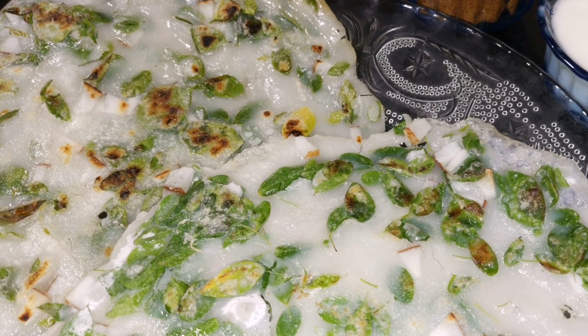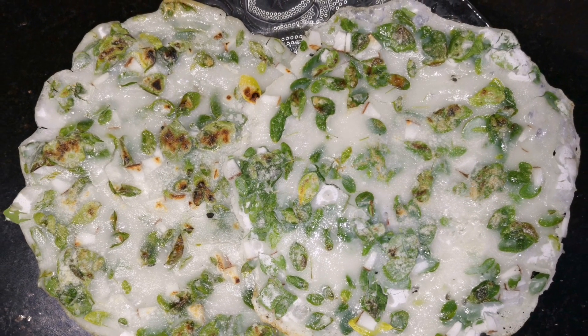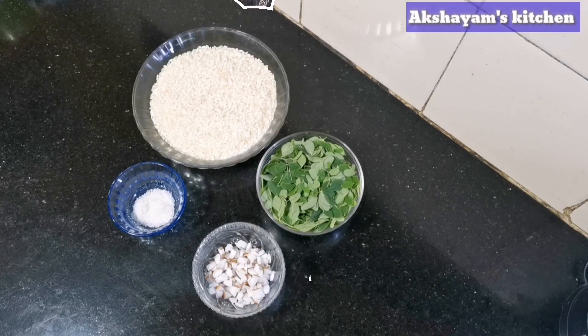The dish is very healthy and it is very easy to make a dinner recipe. It is not easy to make a dish.